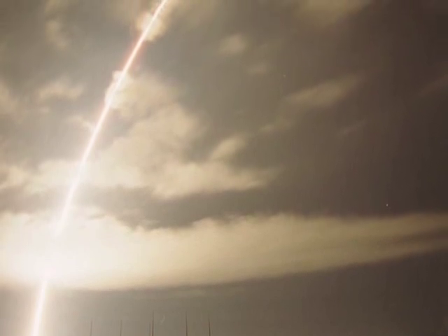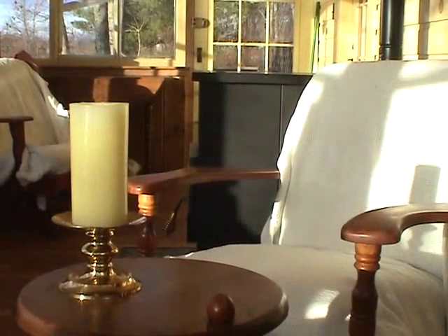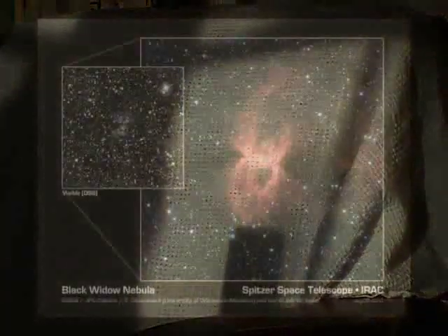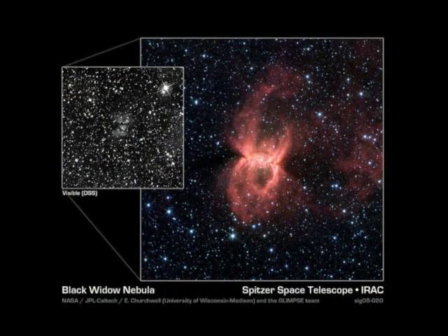In 2003, NASA launched the Spitzer Infrared Observatory to view the universe in infrared light. Infrared is heat energy. Just as we may not see the flame of a candle in a brightly lit room, we can still see that flame interacting with the gases in its environment. This interaction can be readily apparent — it can be viewed. And this is how Spitzer sees the universe: visible light on the left, heat interactions on the right.